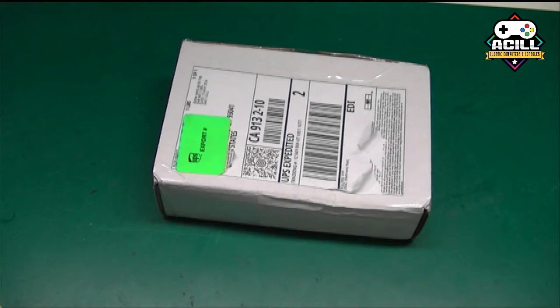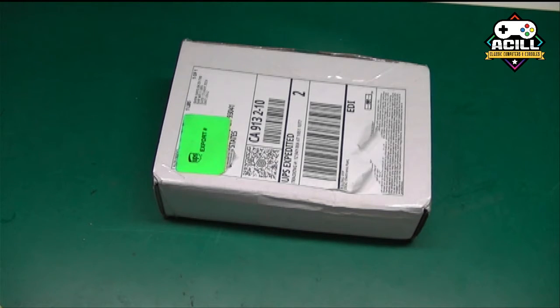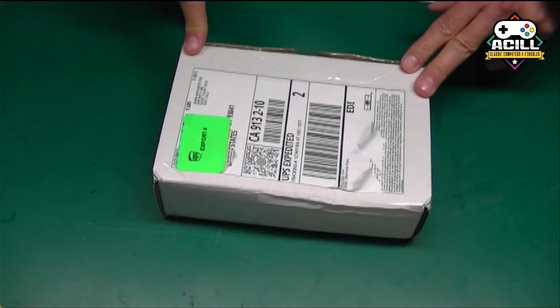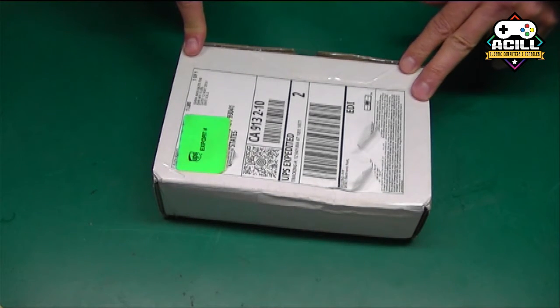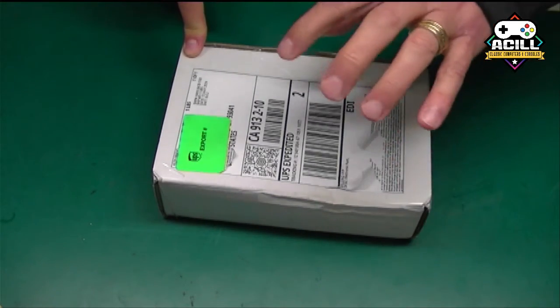Hey everybody, welcome to another quick unboxing video here on Aqua Classics. I'm Paul, and today I got something pretty darn exciting. I was recently asked if I'd like to participate in the Terrible Fire 4060 beta program.